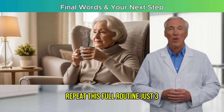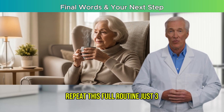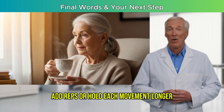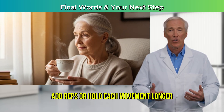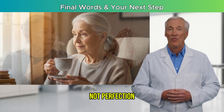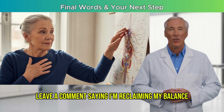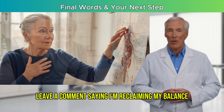Now here's your challenge: repeat this full routine just three to four times per week. As your stability improves, add reps or hold each movement longer. The secret is consistency, not perfection. If you felt more connected to your body after this, leave a comment saying, 'I'm reclaiming my balance.'